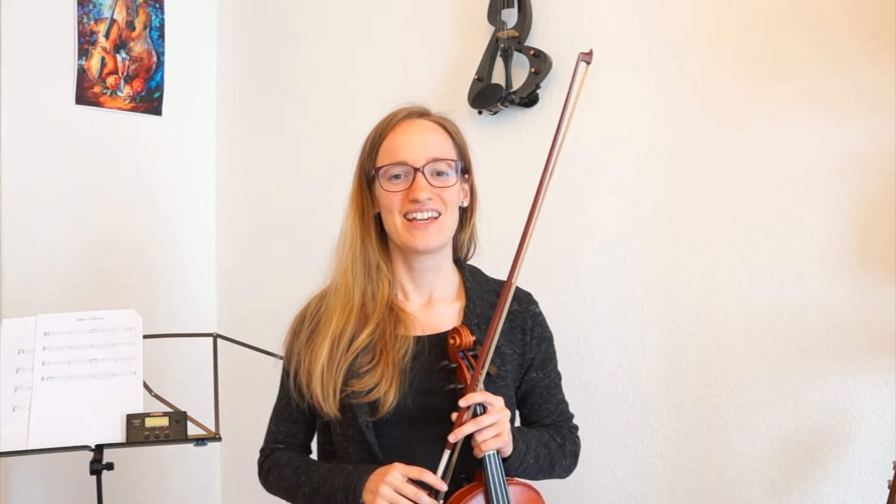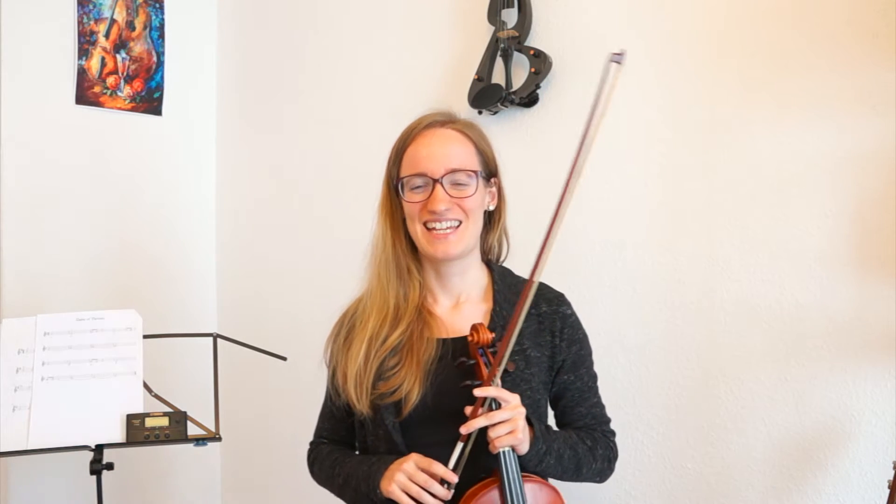Hi Violinist! Welcome back to Violinspiration. My name is Julia and today I made a song for somebody that calls herself or himself Flip End on YouTube. It is the song Melody from Oliver Heldens — not a very well-known song, but quite well-known in Germany and the Netherlands. Since I'm from the Netherlands myself and living in Germany, I thought it would be a nice tutorial to upload, especially because Flip End also asked me to do it.